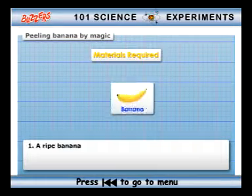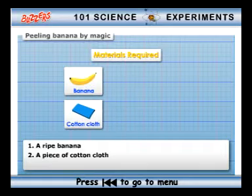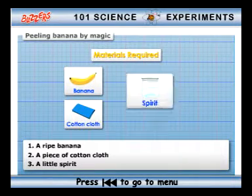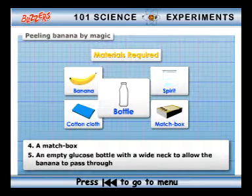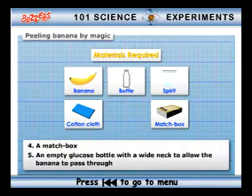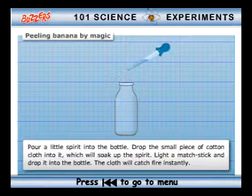Requirements: a ripe banana, a piece of cotton cloth, a little spirit, a matchbox, and an empty glucose bottle with a wide neck to allow the banana to pass through.